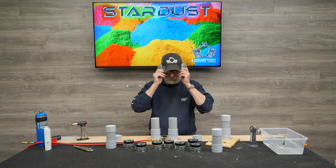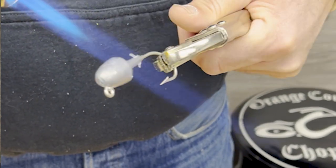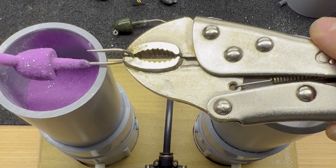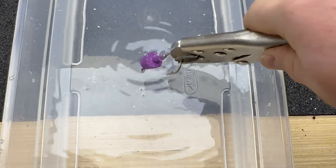Now that you have that, you can heat up your jig like we've seen in the other videos, dip it in there, heat it up again, and then you can do the other side as well. Flame it and make sure that it's finished off and put it in the water.